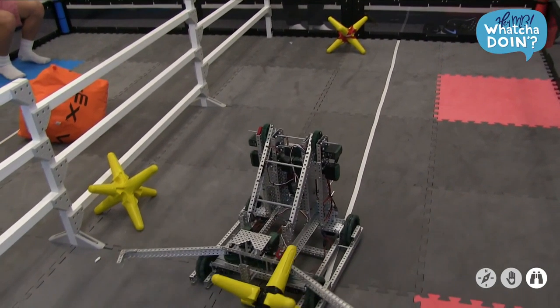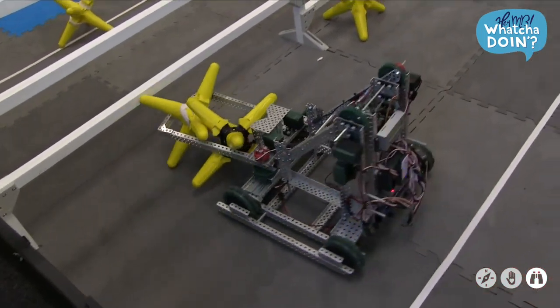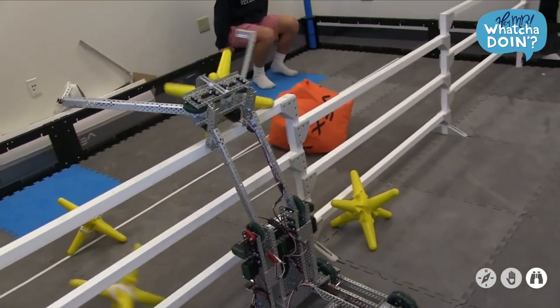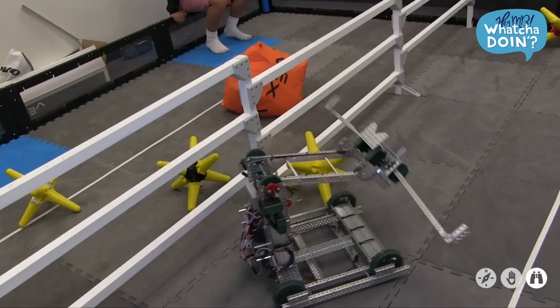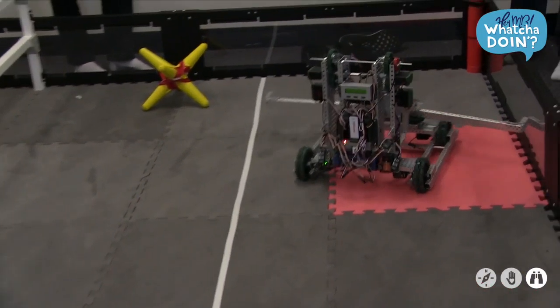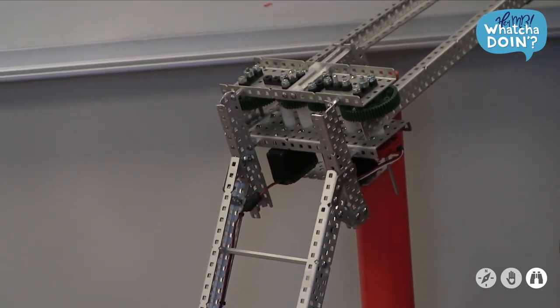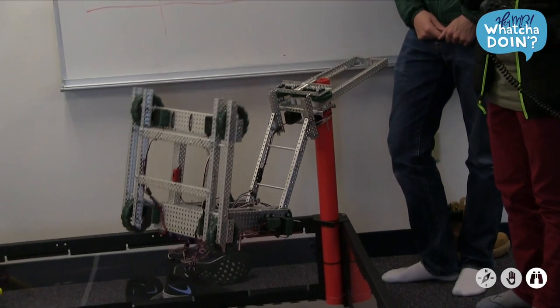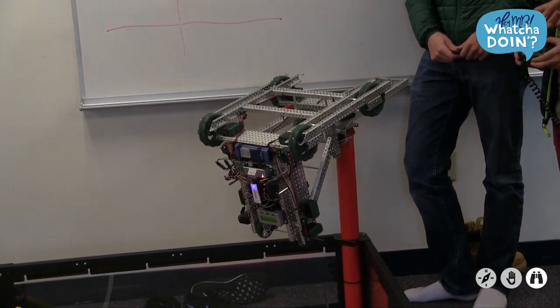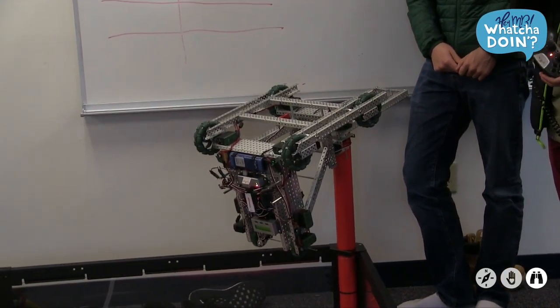You start off in a 2v2, so you have yourself and an alliance, and on the opposing side you have another alliance. You start in autonomous mode where you program something that throws stars or cubes onto the opponent's side, and then the drivers take control. Stars count as fewer points while cubes count for twice as much. There's also a high hang at the end of the round that you can get extra points for.